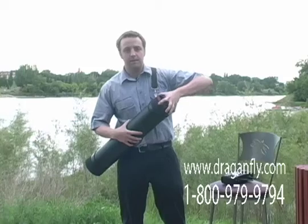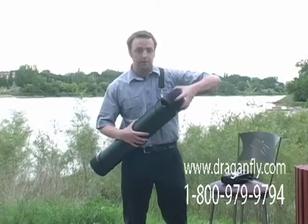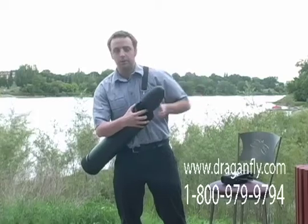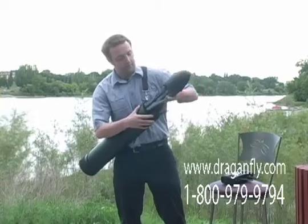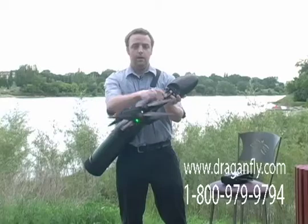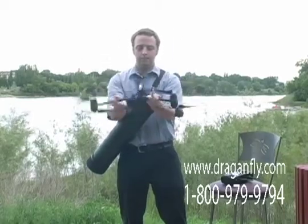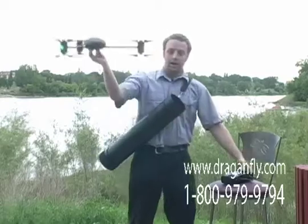It can be stored in a 5.5 inch diameter tube, only 26 inches long, and quickly removed for immediate deployment. All I have to do is unfold the helicopter and take off.